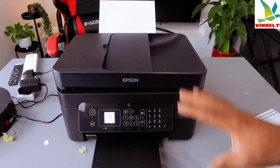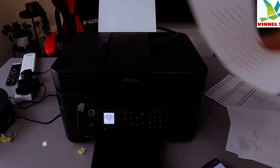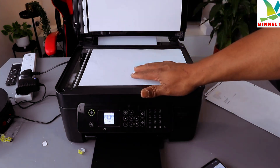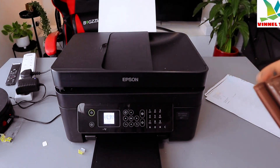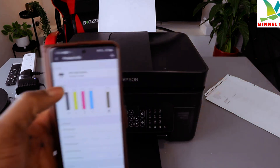What I want to show you is how to scan a document with this printer. This is the document I want to scan. Open up the scanner, place the document you want to scan on top of the scanner glass, and close it. Now go to the Epson Smart Panel app — it shows the printer is ready.